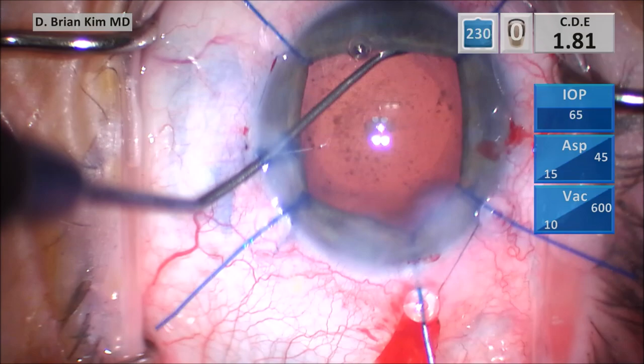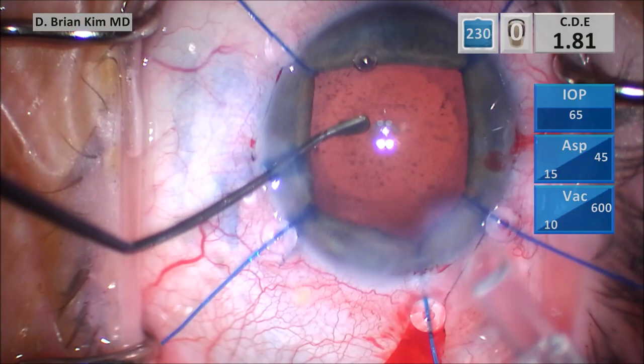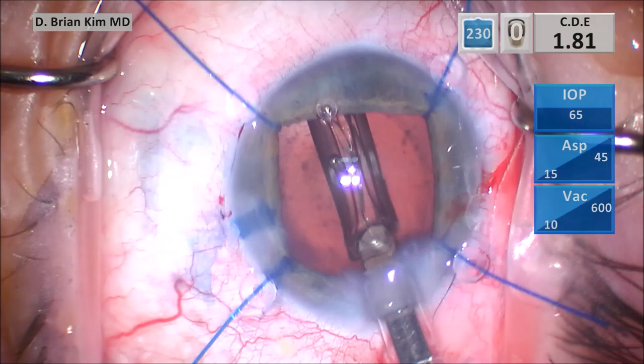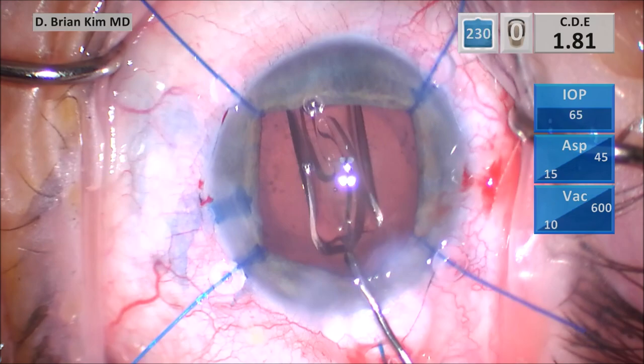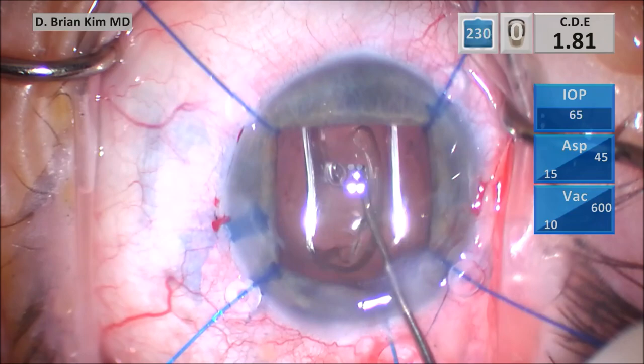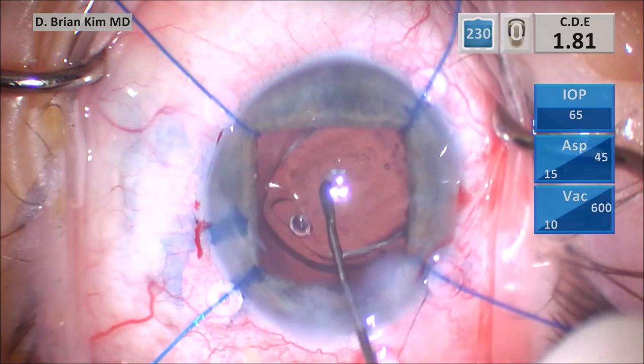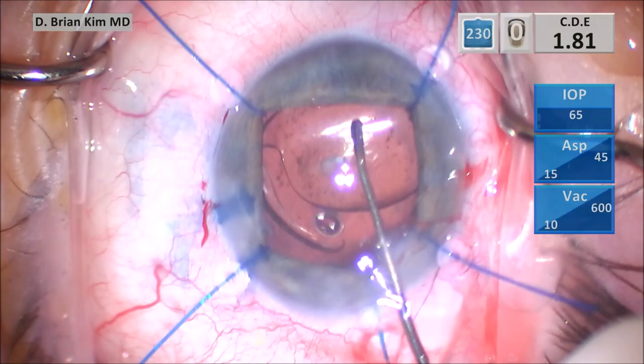Once I'm done sweeping, I go ahead and put the single-piece acrylic lens into the capsular bag. Because I still have the hooks in, I'm going to use the sweep to reposition the haptics. I try to use as few instruments as possible during cataract surgery — since I already have the sweep, I'll use it to help separate the haptics from the optic. That's the key to efficiency: try not to use as many instruments as possible. Going in and out unnecessarily when you can use the same instrument is less efficient.